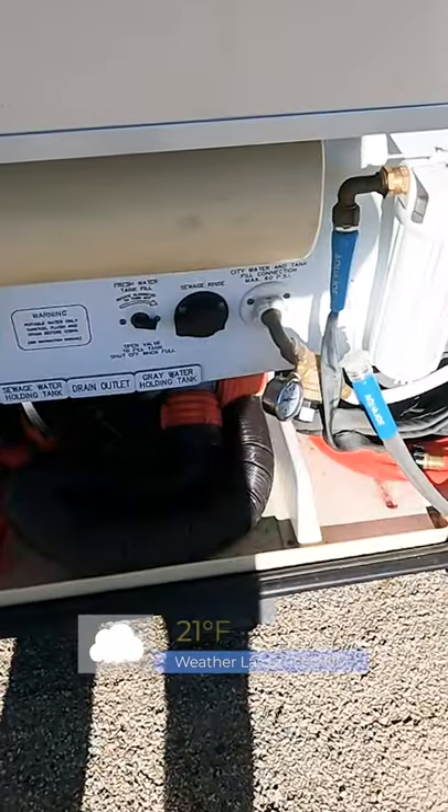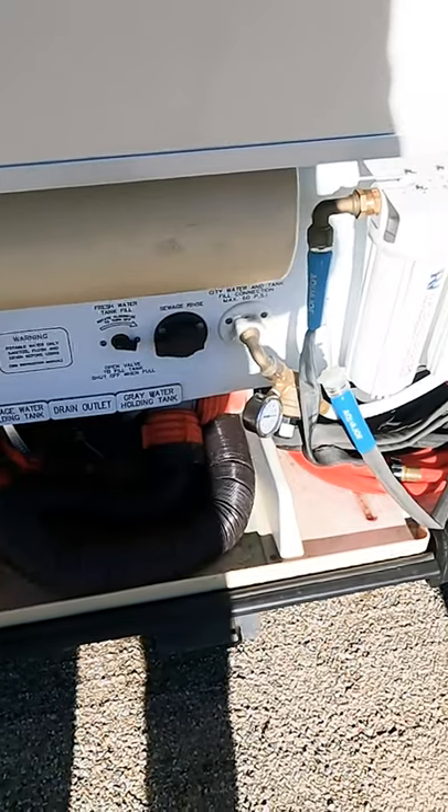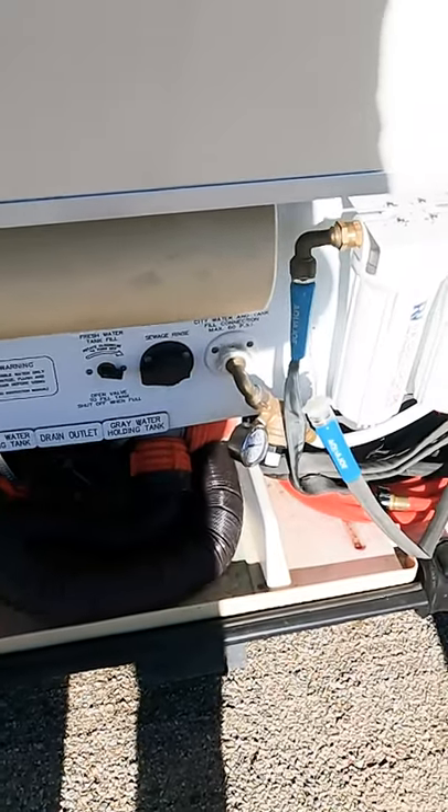A lot of us get concerned this time of year about what it's going to take to keep from freezing our plumbing. Let me show you what I've done. In the afternoons before the sun sets, I pull in my water hose and my waste hose and close this thing up.